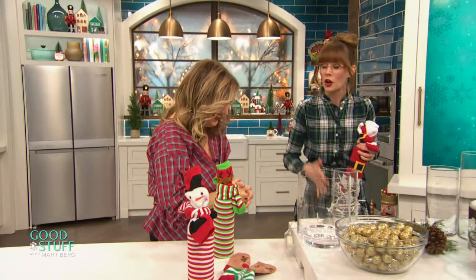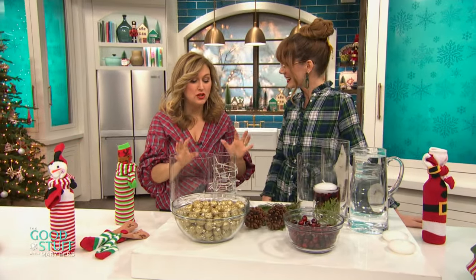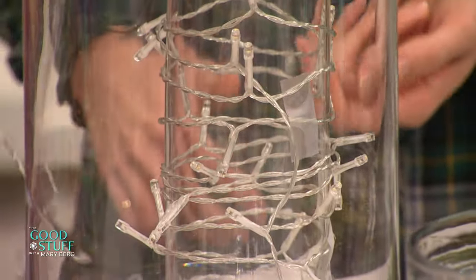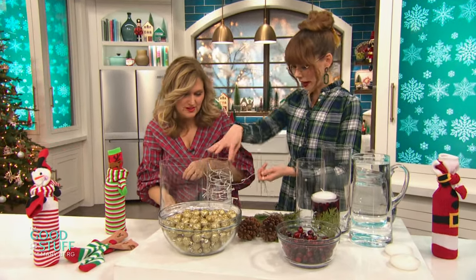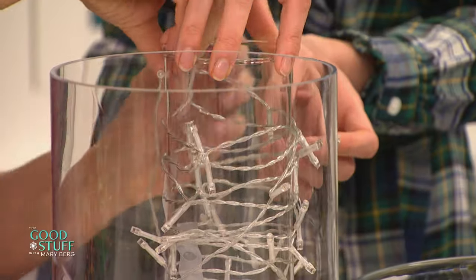So we're going to move on to a couple of beautiful centerpiece ideas. You're thinking, what am I going to do for a centerpiece? This is super easy and it's going to look spectacular. So you take a cylinder vase and get some little cheap lights that light up like this. And you're going to wrap it around — I've already wrapped it around a bit. It doesn't have to be perfect, you can go right up to the top.